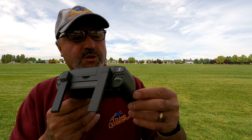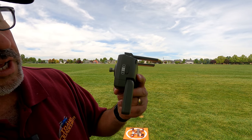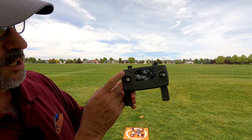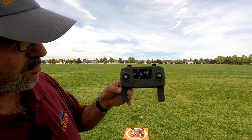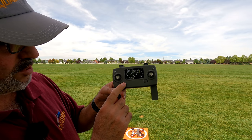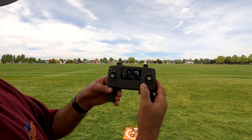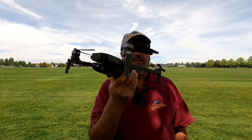There's a wheel on the RC that's locked and does nothing. On the side, you can put it in Atti mode for no GPS, but I'd suggest always leaving it in GPS mode. On the front: short press on the left side to take a picture, and the right side is return to home — hold it down to activate. There's the on/off switch and the motor unlock button. The controller has a screen with pretty good telemetry. Let's get it fired up and take a look.